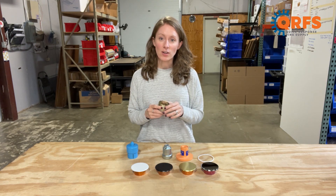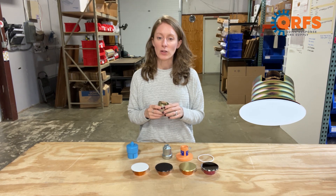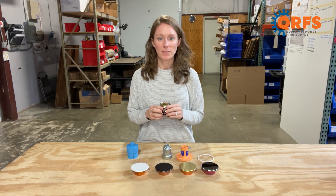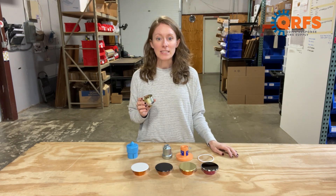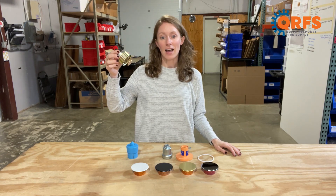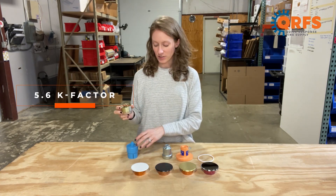Each temperature has an associated cover plate. The 155 degree sprinkler has a 139 degree cover plate, and the 200 degree sprinkler has a 165 degree cover plate. This sprinkler is a half inch MPT concealed pendant fire sprinkler that features a bronze frame and deflector along with a glass heat element. It is a quick response sprinkler with a 5.6K factor.